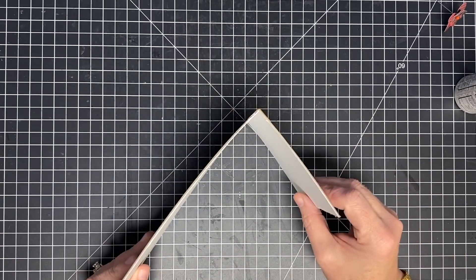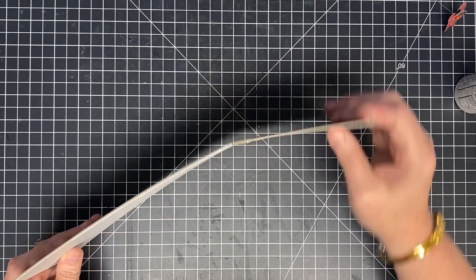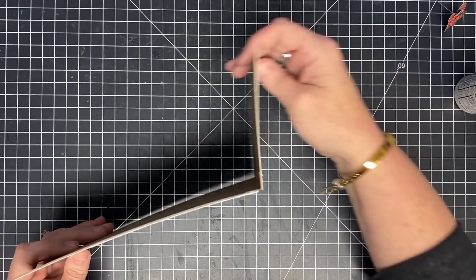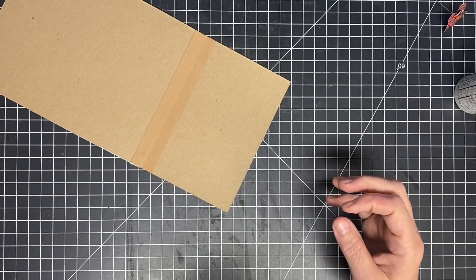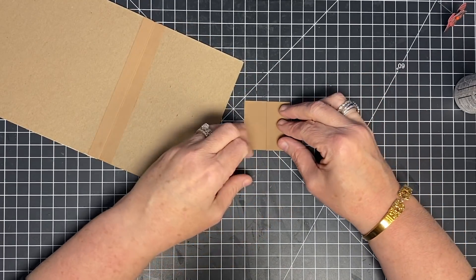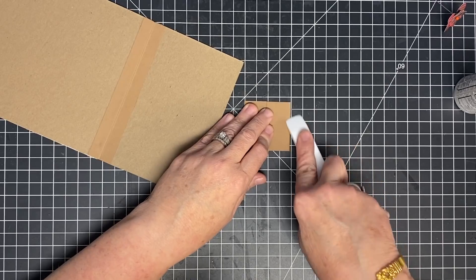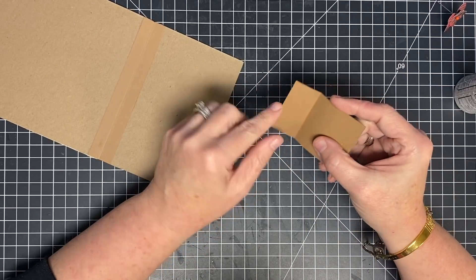Now your base can fold either way very easily — and that's what we want. We need it to fold in both directions. That's down there really nice. So now let's bring over our little latch piece. I'm going to fold that one-inch score mark and crease it down.